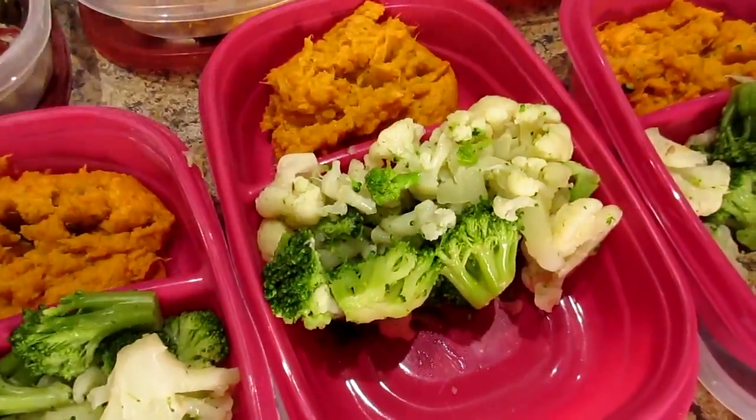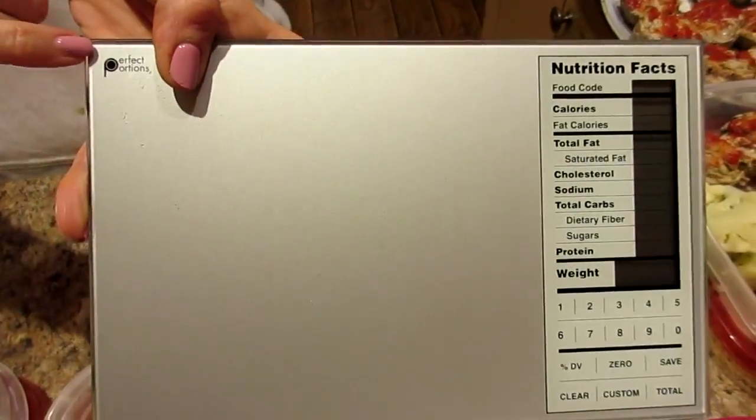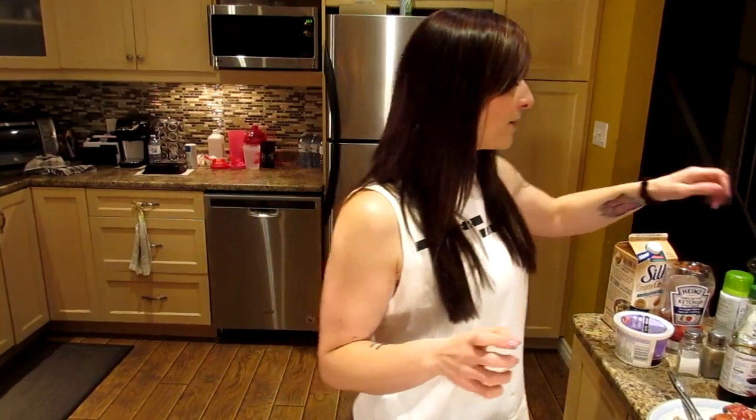We use this digital scale called the Perfect Portions food scale. You can get any type of scale anywhere — Walmart, dollar store, or if you're Canadian, Zayers or Superstore carry them.